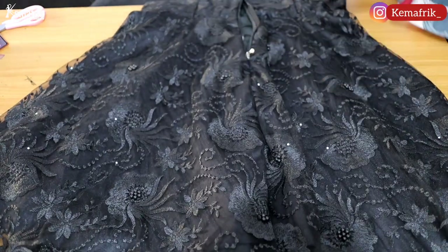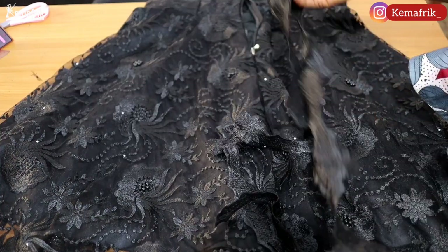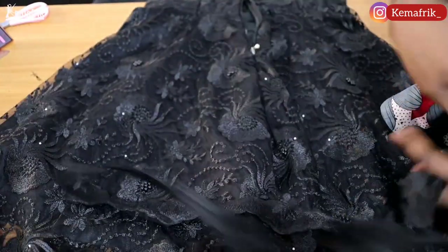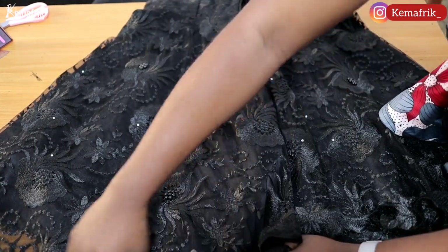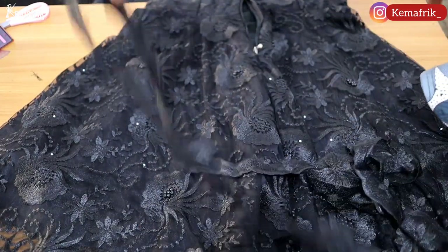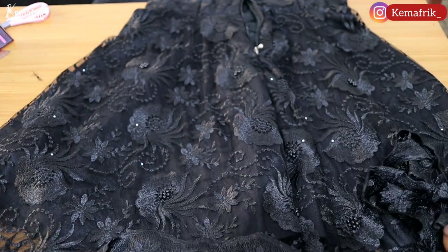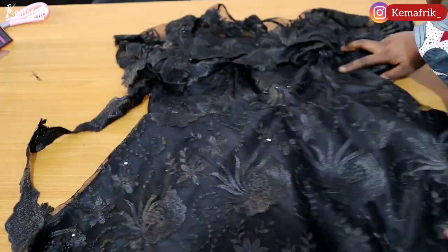For the hem, I've cut out some lace edges using my scissors and I'll be placing them around the hem and stitching. The owner of this outfit wants to make use of the lace edge, and because we used a 180-degree flare there's no way to have straight edges. Rather than use gathers or an A-shape, I'm just placing the lace edges around the hem and top-stitching naturally along the edge. Once that is done, the outfit is complete — next I'll show you the final look.